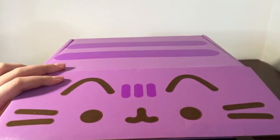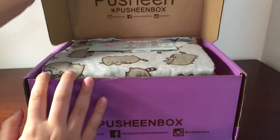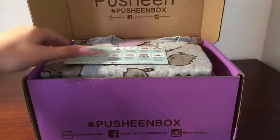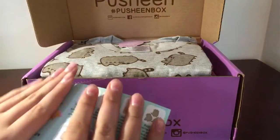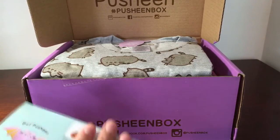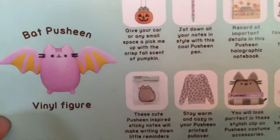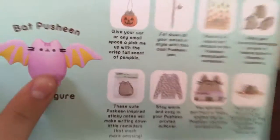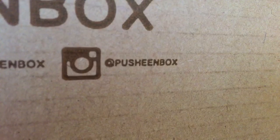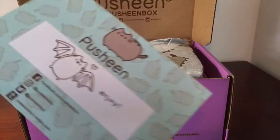How do you open this? It's so cute! Okay, so here's the card. If you want it to be a surprise, I won't show you the card. But here's the card if you don't want it to be a surprise.